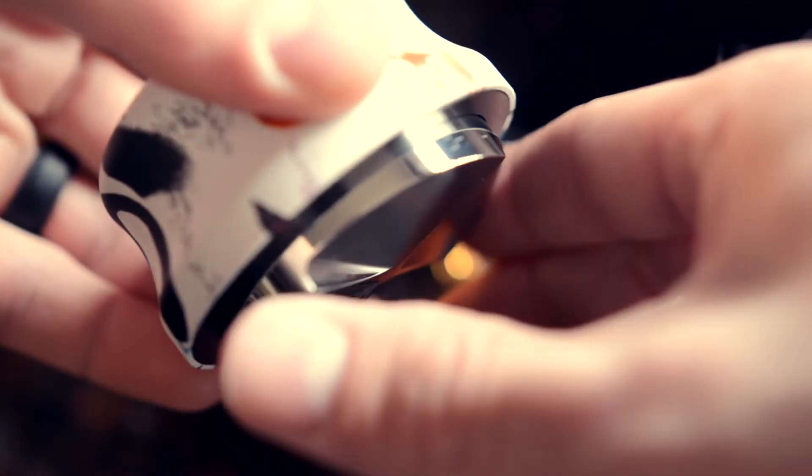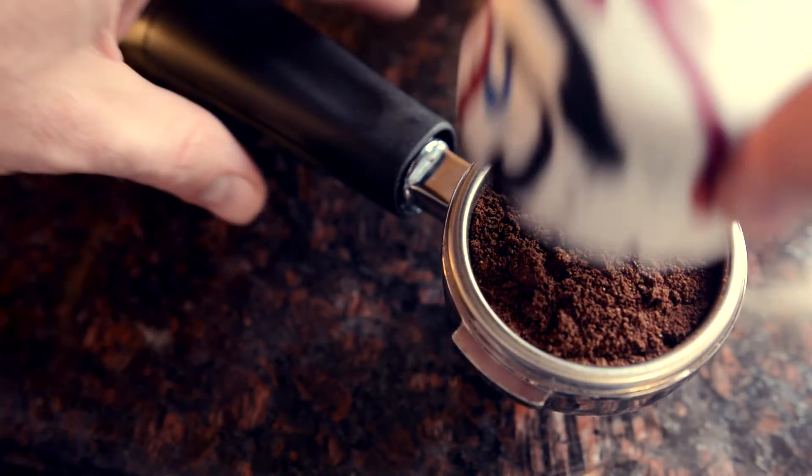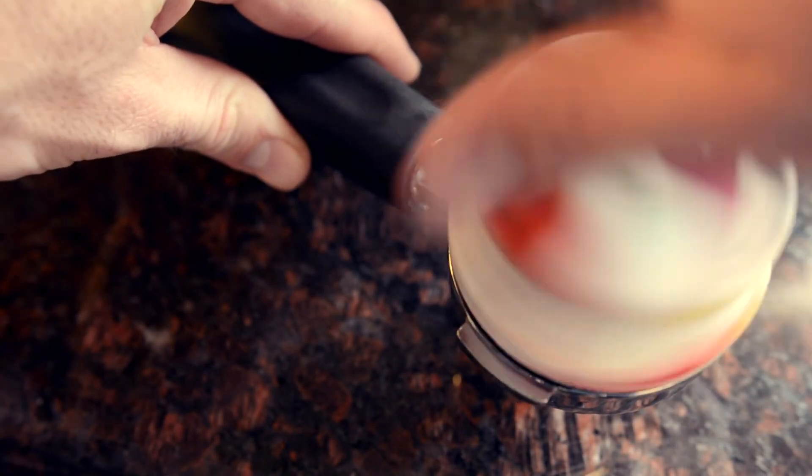Rotate clockwise or counterclockwise to find the right depth for your basket. Place on top of your portafilter, spin clockwise a few times, and lift off.